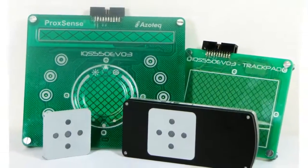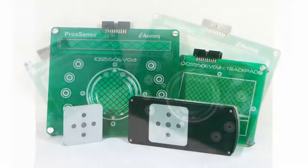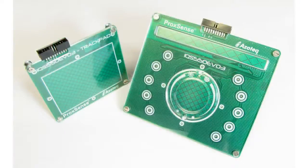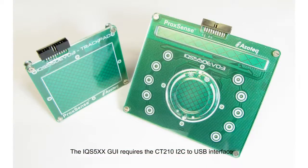Three evaluation kits are offered for development. The IQS550EV03 features a 4.3-inch trackpad and a combo board. The combo board has a circular trackpad with beveled finger guide, linear slider, and 10 touch keys.